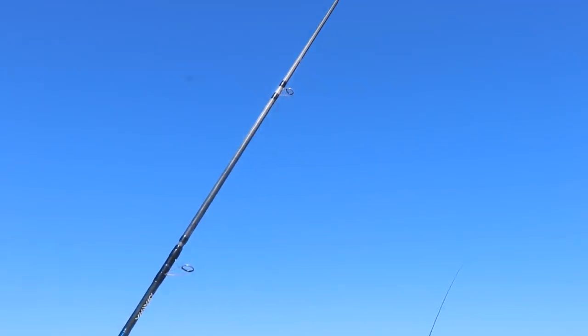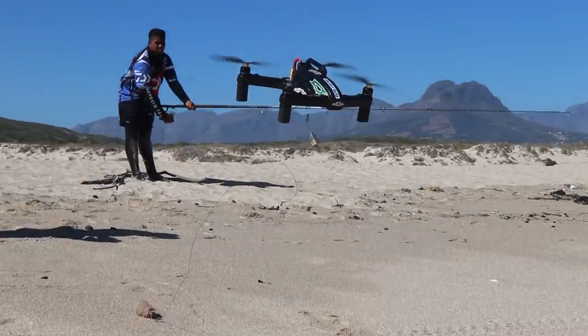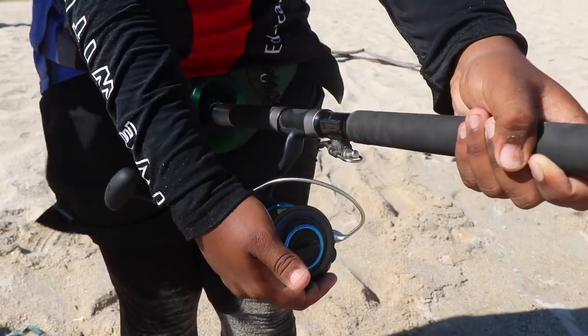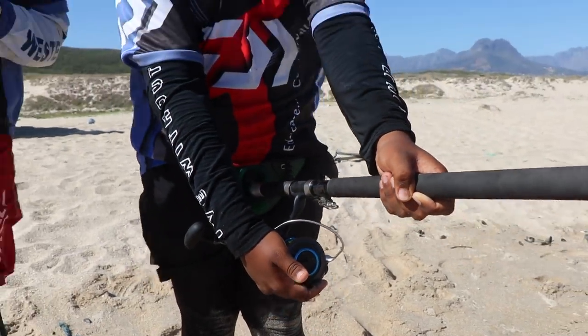So today we're at Makassar and I'm going to be droning out a Bonito — a Bonito bullet made for a bronzy. As you can see, the wind is absolutely pumping and we can't really throw bait now, so that's when the drone comes into its own. Hopefully I'll go fast. It's the DJI 8000 — it does the job very well.